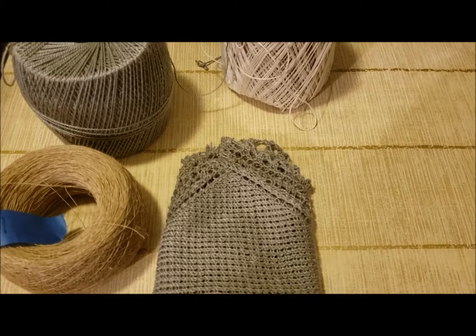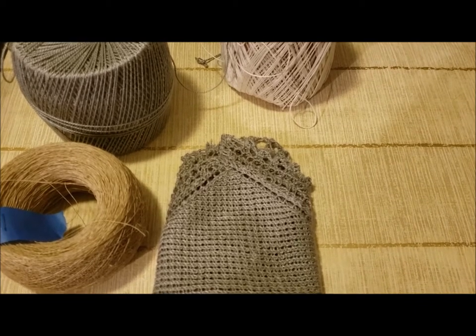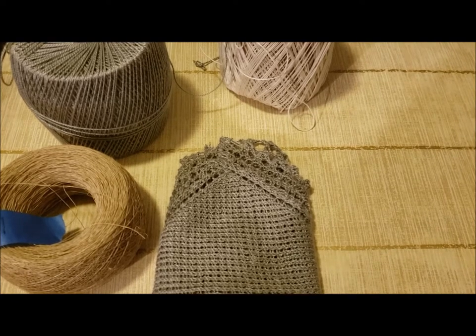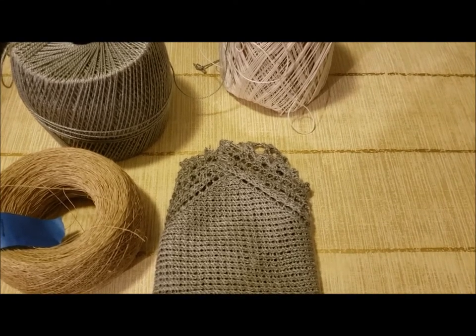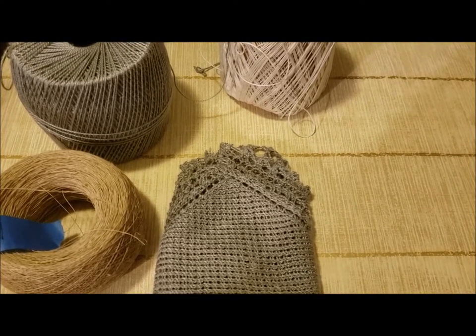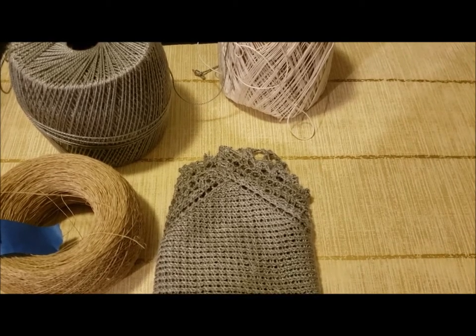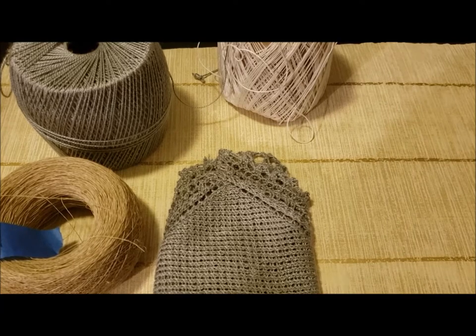Hello there, this is Denise from Something Beautiful Handcraft. I found a pattern I just wanted to share with you really quickly. I found this on Ravelry as I was looking for small historical projects to work up.